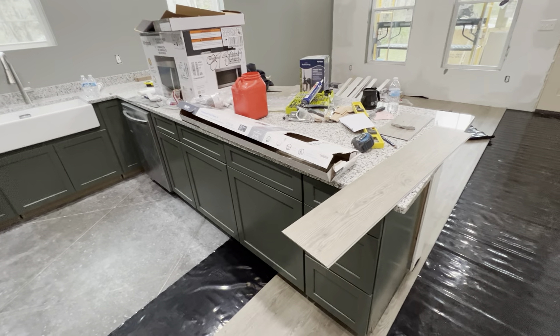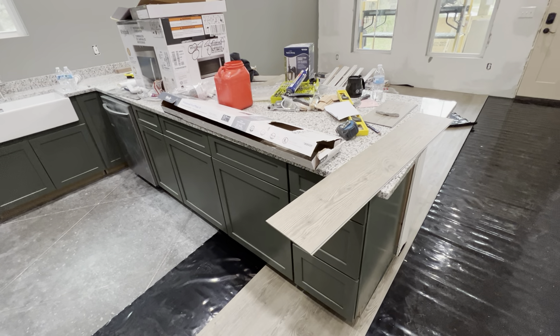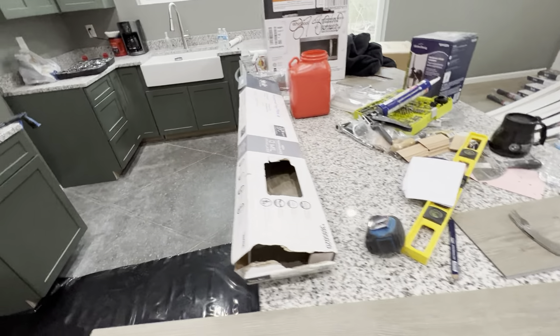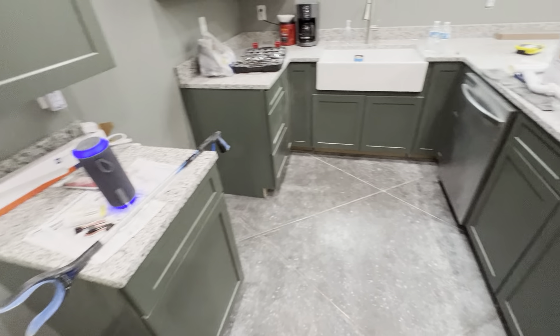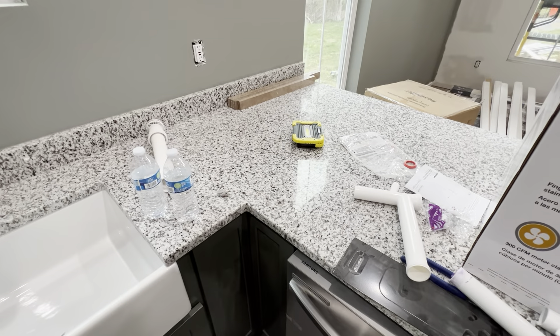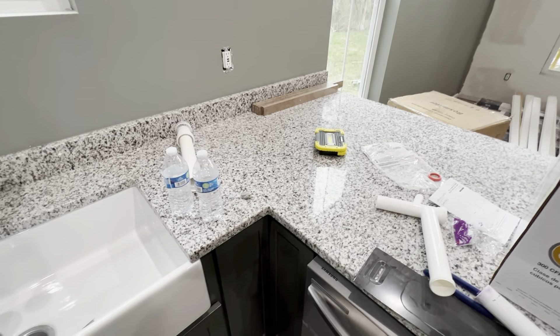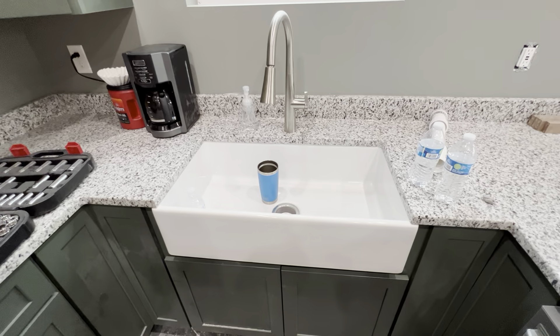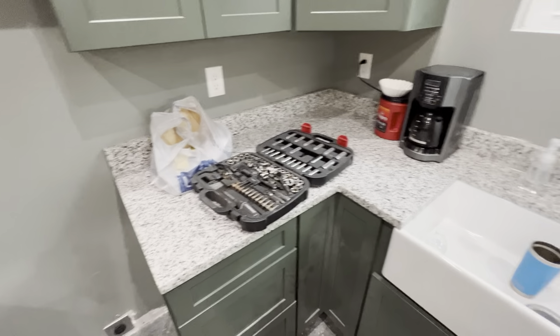I can't remember if the last update I showed you guys the countertops, but if I didn't, here they are. They're obviously underneath a bunch of different tools and things, but they look amazing. We ended up having a company — I think it's Granite and Marble Creations — they're down in Soddy-Daisy, Tennessee. They had a fantastic selection, great customer service, and the price was really good. It actually beat out Lowe's by like a thousand bucks. We got marble for less than what a composite would cost at Lowe's. Pretty stoked about that.